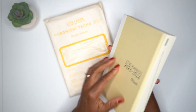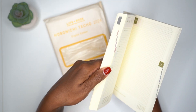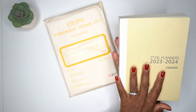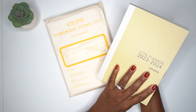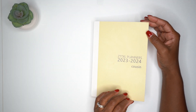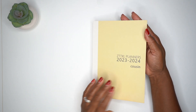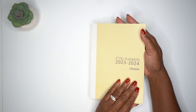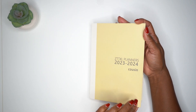It looks very, very similar and it says 2023 to 2024 with 'Cousin' on it, just like the original. I'm going to flip through this today to see the differences and similarities to the Hobonichi Cousin — especially at this price point. I'll flip through it first and then do a side-by-side comparison.